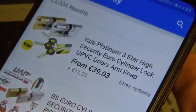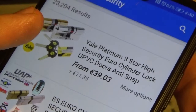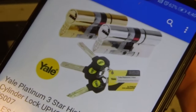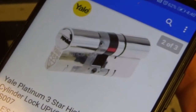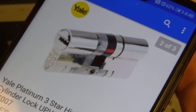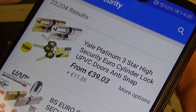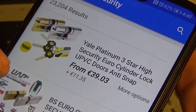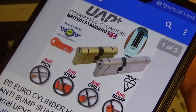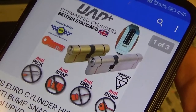You can see there it just says 'Yale Platinum' — so that would be a good lock. I had to use one of these. This is definitely something you could consider a high security lock, something I would use. It has a slider and dimple key. It does have anti-snap as advertised. This one here is a UAP — let's have a look: anti-drill, anti-snap, anti-pick, anti-bump.